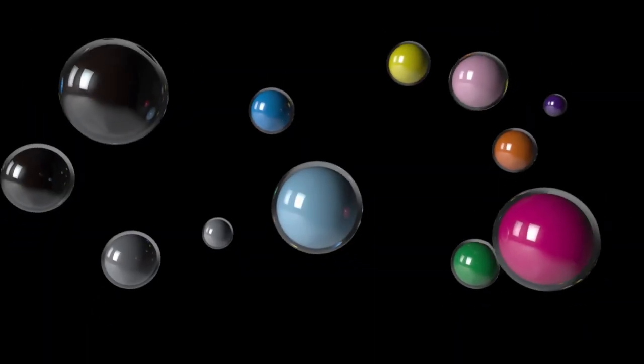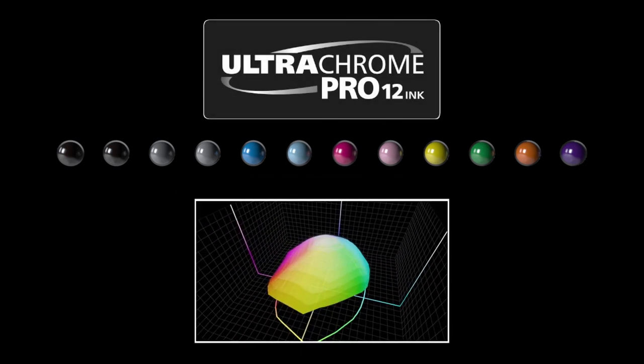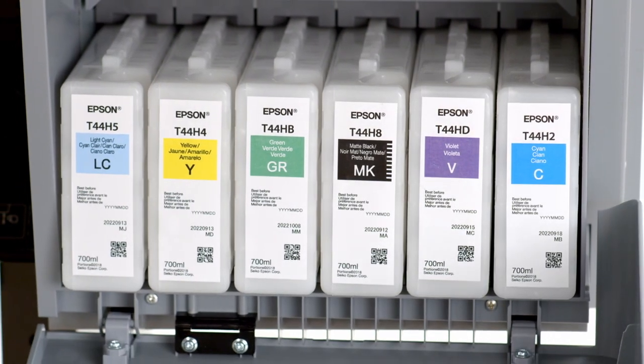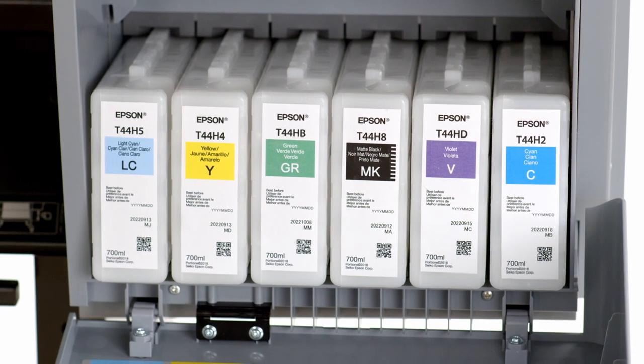Ink is a critical component of exhibition quality prints. The UltraChrome Pro 12 ink set reinvents what's possible for both color and black-and-white printing. With the addition of a violet ink, these printers can reproduce up to 6% more colors than our previous generation printers.